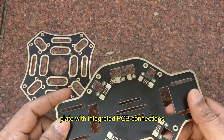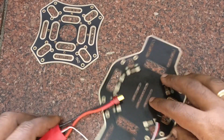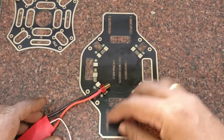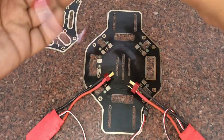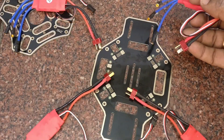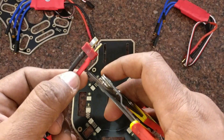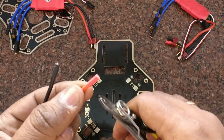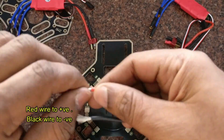Next we have to solder the ESCs onto the metal plate. Take the metal plate with the integrated PCB and place the ESCs. These ESCs have DEEN connectors — you have to cut the DEEN connector and then solder it onto the metal plate. This plate avoids the need for any separate distribution board; you can directly solder the ESCs onto the metal plate. The power is distributed using the integrated PCB connections.